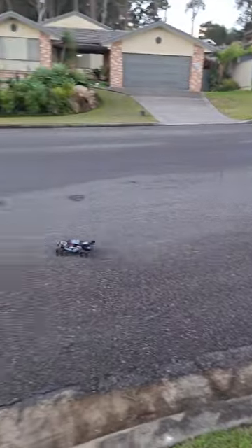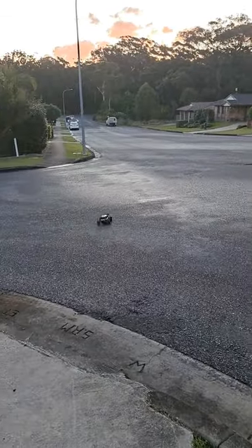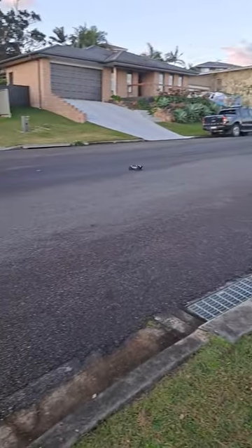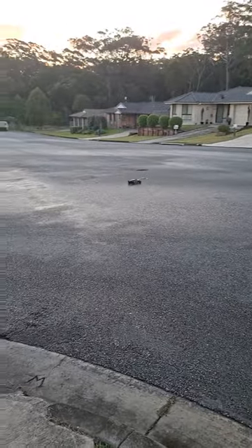And it is fun to drive this car. It does drift on wet grass on the standard tyres. I'm also planning on getting another desert truck, which is the HSP Breaker DT.